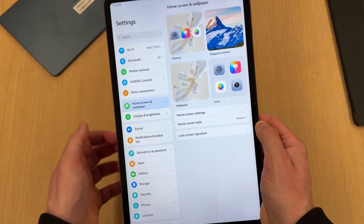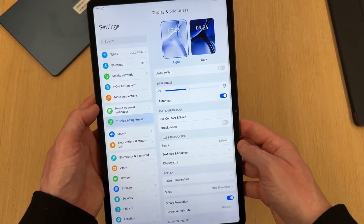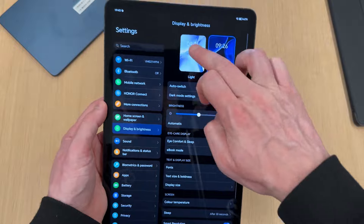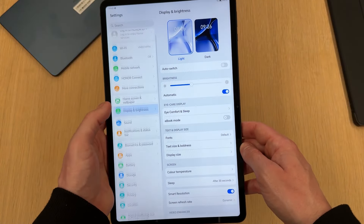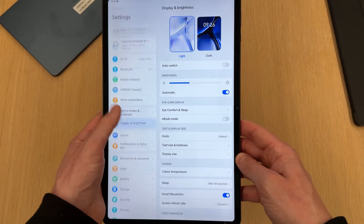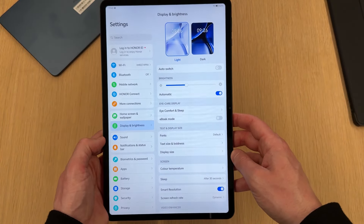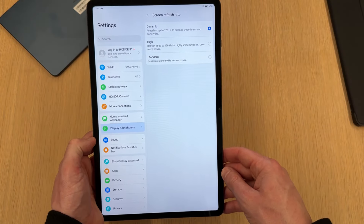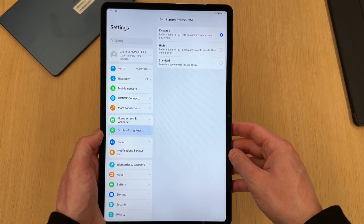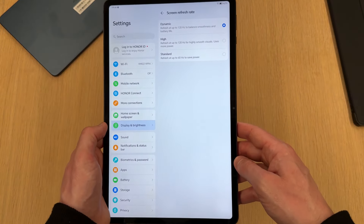Jumping into settings, you've got the usual options for Bluetooth, Wi-Fi, and display brightness. You can switch to dark mode, though I'll keep it on light mode. If you've used a previous Honor device, the setup will look very familiar. Bezels are nice and slim around all sides. You do have a 120Hz refresh rate, which the Honor Pad 8 doesn't have, and you can drop it to 60Hz to save power. The Pad 9 also has a larger 8300mAh battery versus around 7300mAh on the Pad 8.